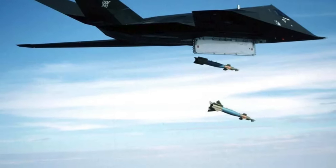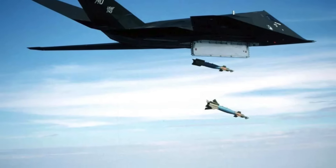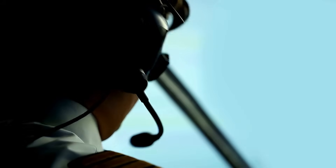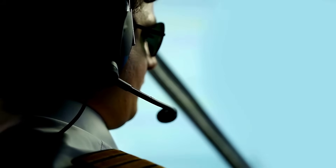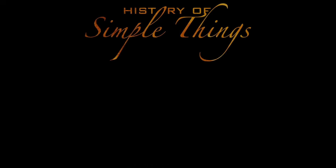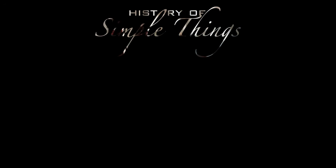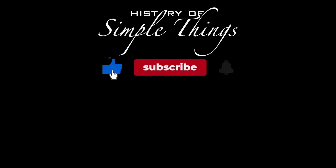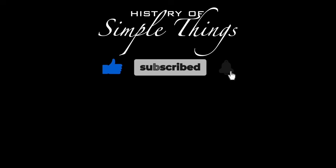Thank you for watching. If you have suggestions for our next video, feel free to share them in the comments below — we'll be sure to give you an acknowledgment for your contribution. Thank you for joining us on this journey through the history of simple things. Don't forget to like, subscribe, and stay tuned for more stories woven through the smallest details.